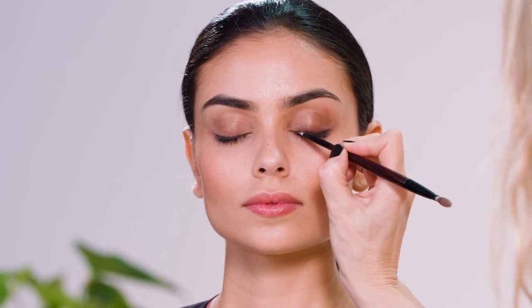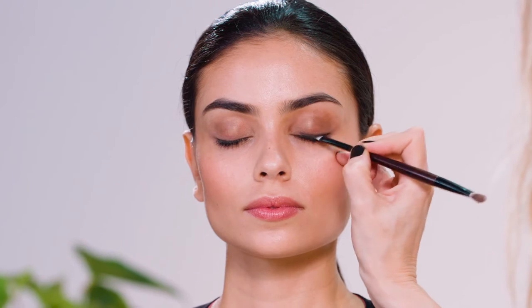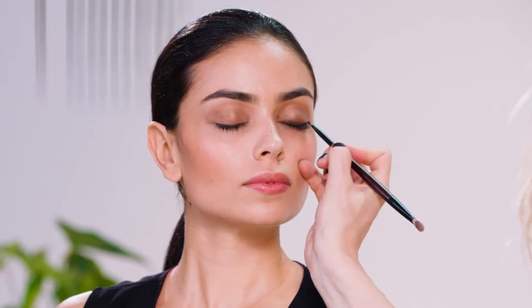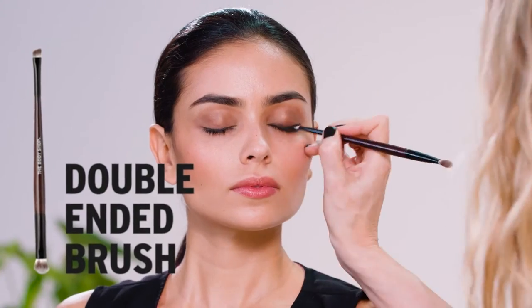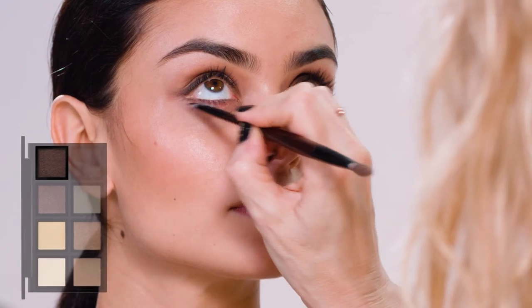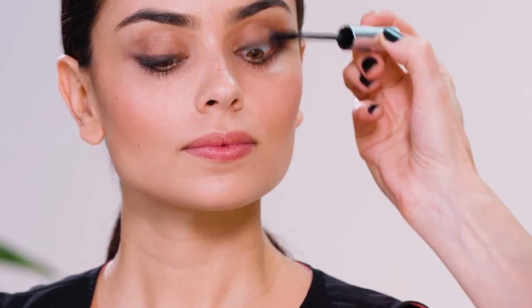I'm mixing the dark brown and the black together to create an eyeliner effect. First of all I'm going to go along the upper lash line, sort of sketching along. You can see the eyes are really starting to come out now. I'm just going to use a dark brown and sketch. I am going to add a little bit of mascara.